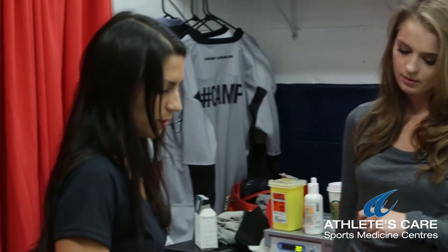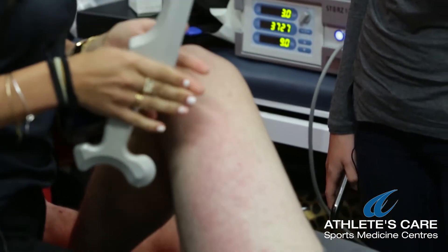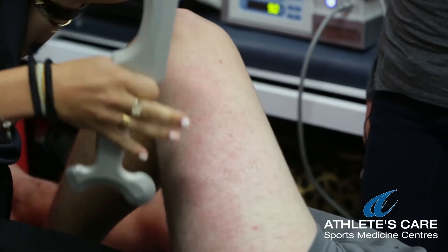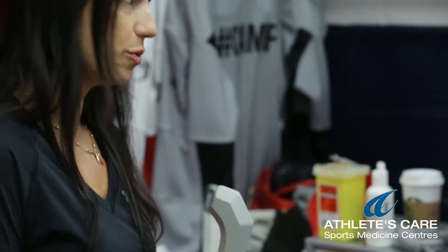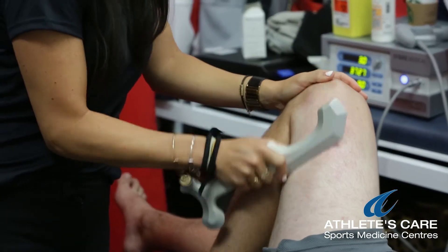So it's a tool to work on the superficial soft tissue or fascia. Fascia is a connective tissue that's in between the skin and the muscle, and it's continuous throughout the whole body. And whenever someone has an injury, there can be adhesions that form in between the soft tissue and the fascia.